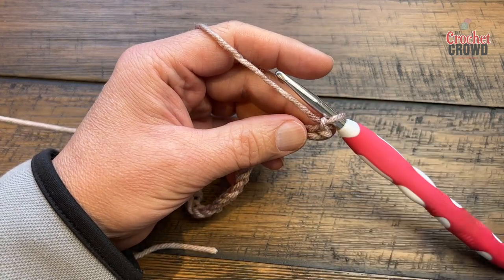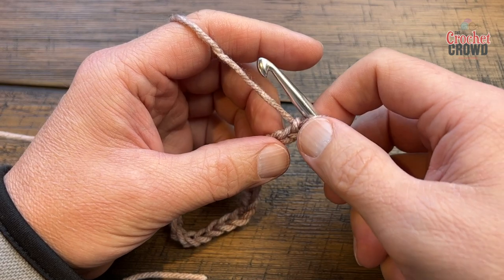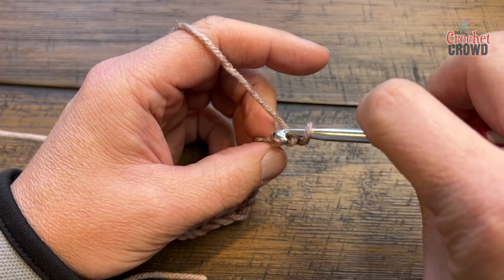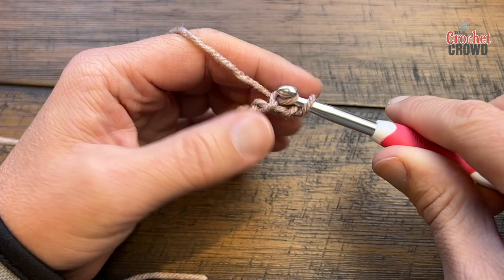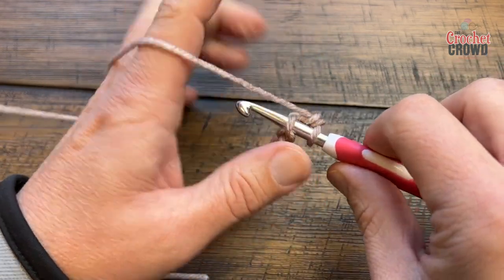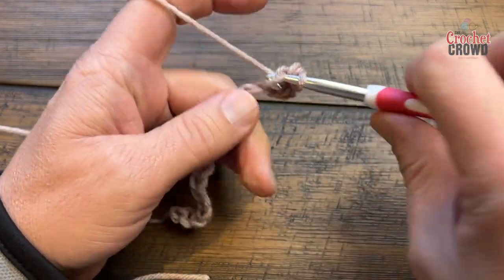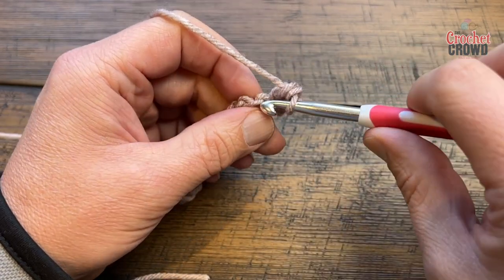Let's do row number one. Rows one and two are worked exactly the same way. Starting in the second chain from the hook, apply one single crochet into the back hump of the chain. If you prefer to use the regular chain you can, but the back hump looks nicer. Single crochet all the way across your chain.